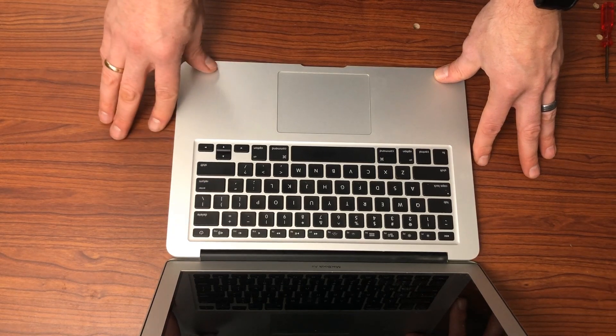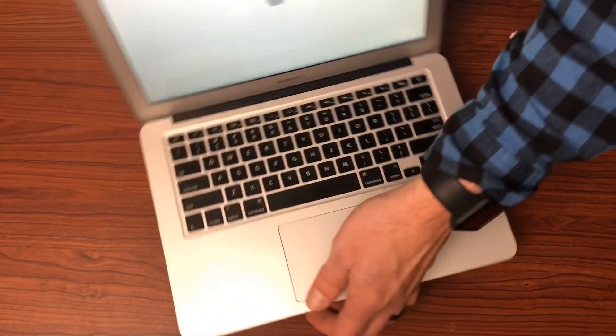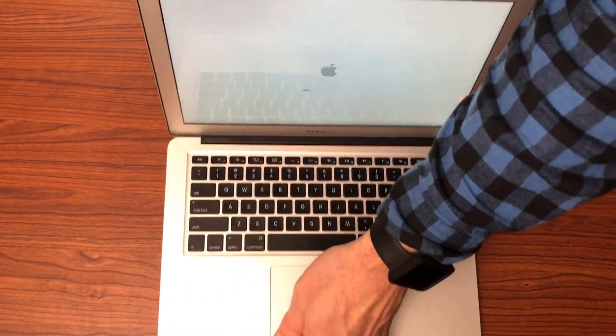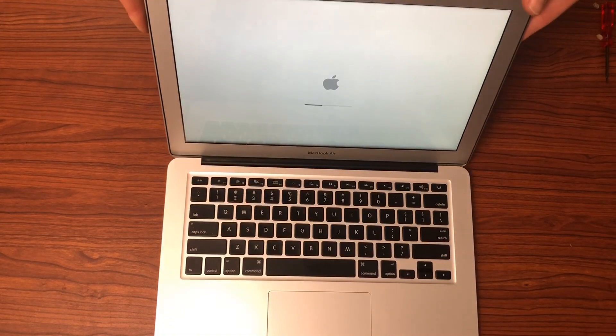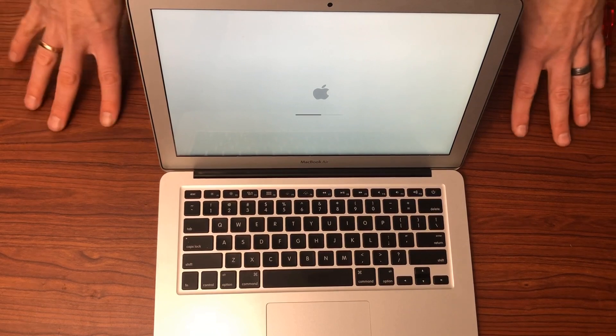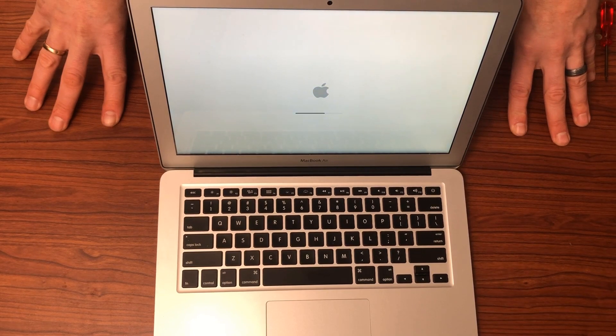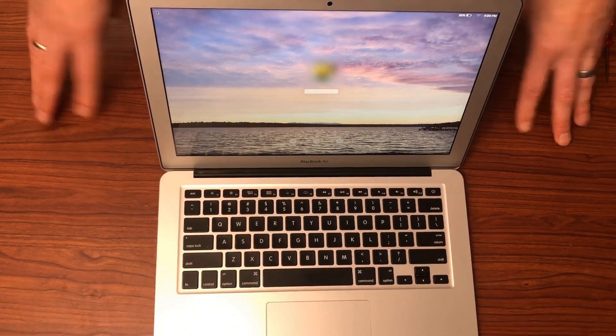Let's see if this will turn on. Hit the power button there — see if this will come on. And looks like we do have a working MacBook Air, thanks to this battery change. This MacBook Air has new life to it and should last for many years to come with this brand new battery.